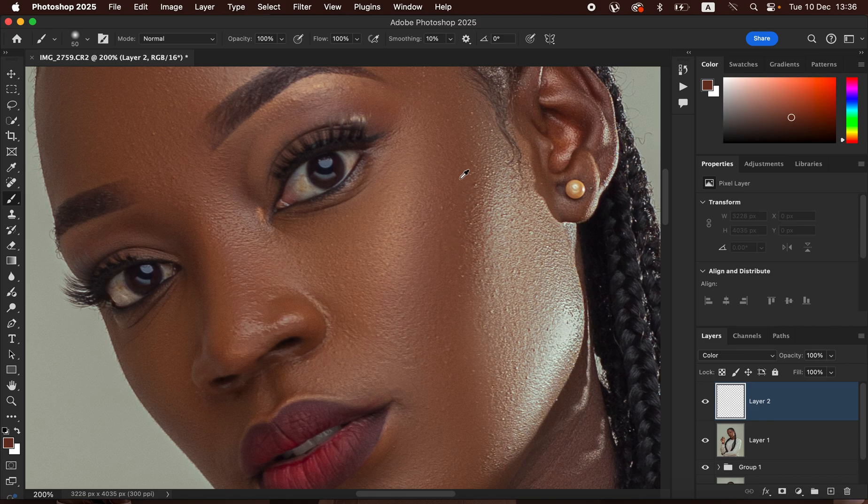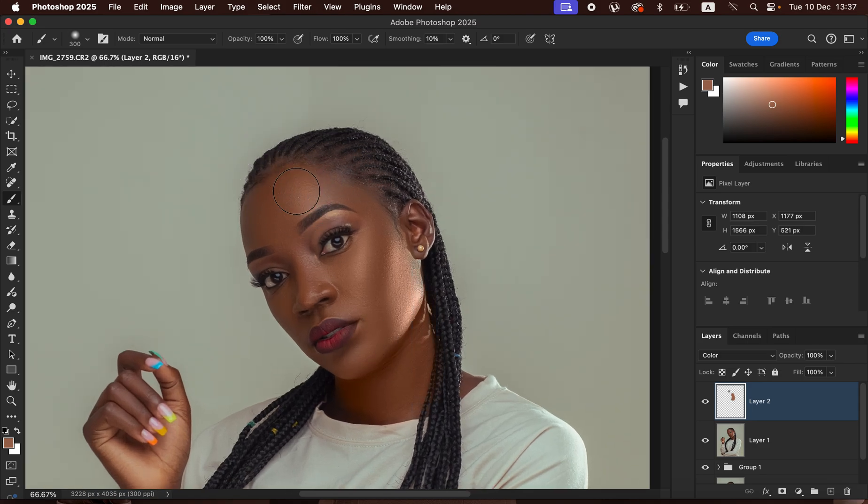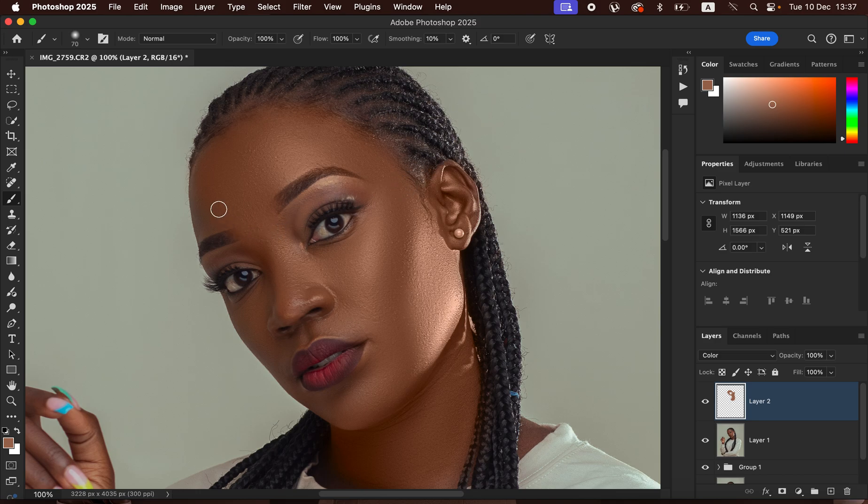Choose an area you want the rest of the skin to look like and sample it. Then start painting using the brush over the skin. Take your time and be careful as you paint. Don't worry if the color appears oversaturated — we'll correct that later. Paint over each area that has skin in the image, zooming in with Ctrl+Plus as needed. Keep away from eyes and makeup.